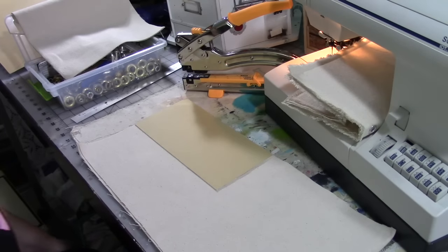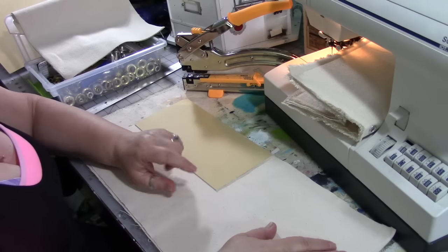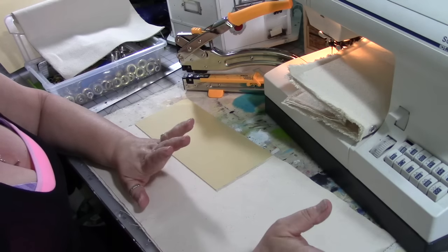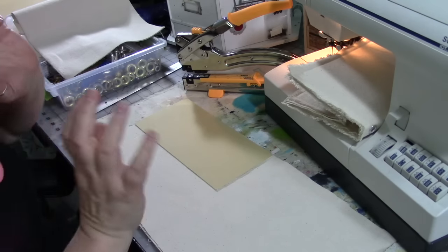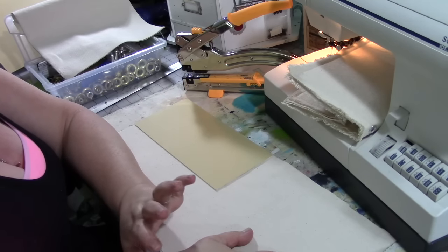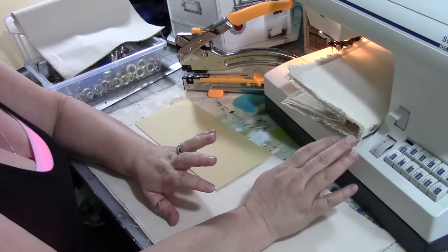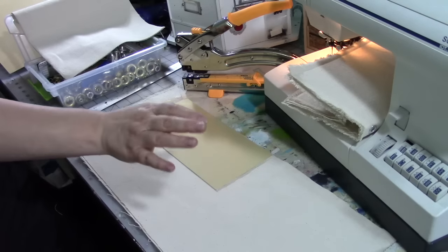Hello everybody, welcome to another episode of Sewing 101. This time we're going to do a little bit more complicated project, but don't freak out — it's really not as complicated as you think it's going to be. I'm going to show you the sample first and then we're going to make one. Just take a deep breath. Hopefully you've been studying your machine, whatever brand you have, and you've been looking at your owner's manual — you should never have it be too far from you.